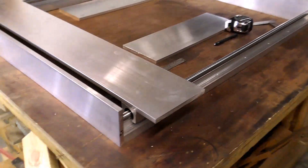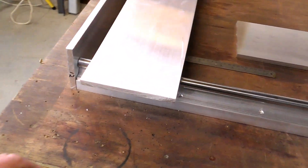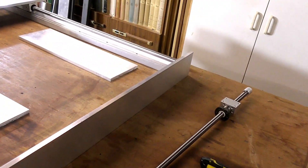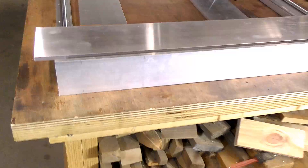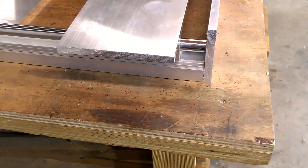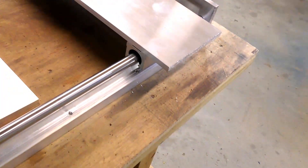I've cut all my parts now for the Y-axis and also the uprights for the gantry. That will give you some idea of the size of this router — it's not a small router by any stretch of the imagination. This is a general layout. I haven't cleaned up any of the cuts yet, and it's looking pretty impressive — just about what I was expecting.